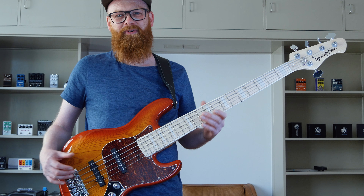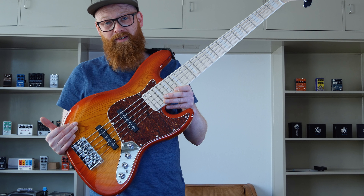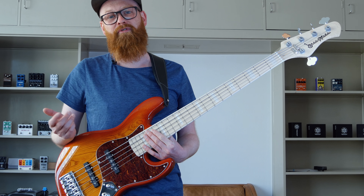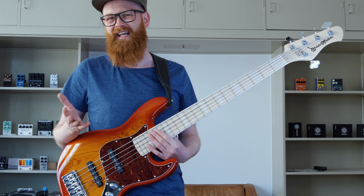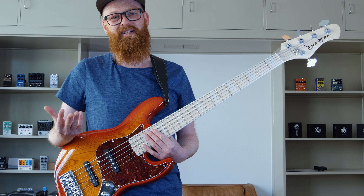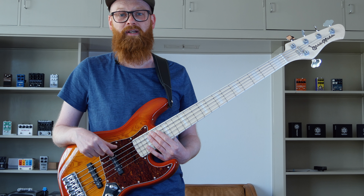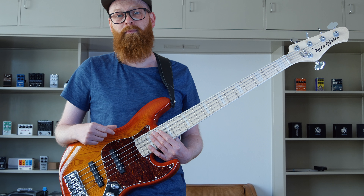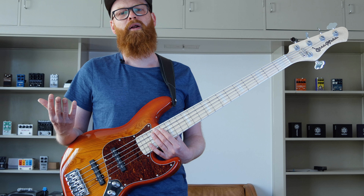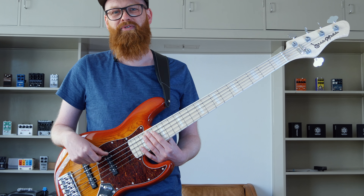Hi there, bass connoisseurs. I'm standing here with this beautiful Cherryburst BassMods bass. BassMods is a company coming out of California and is still not that well known in Europe. It's kind of taking off in the States with a lot of gospel players, R&B, pop, and jazz players — among them Ethan Farmer, Mario Fitzgerald, Nathaniel Kevin Jr., and Will Birchhead, which are heavyweights in that genre.